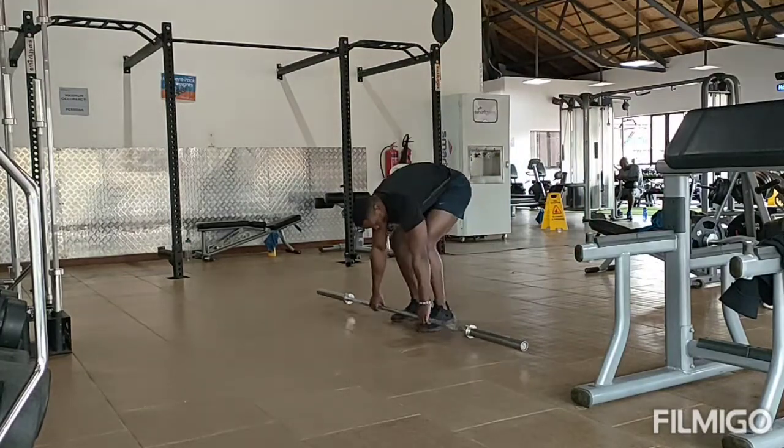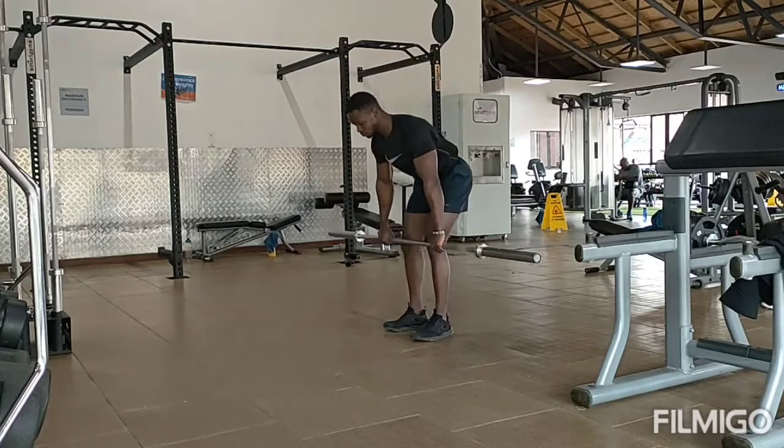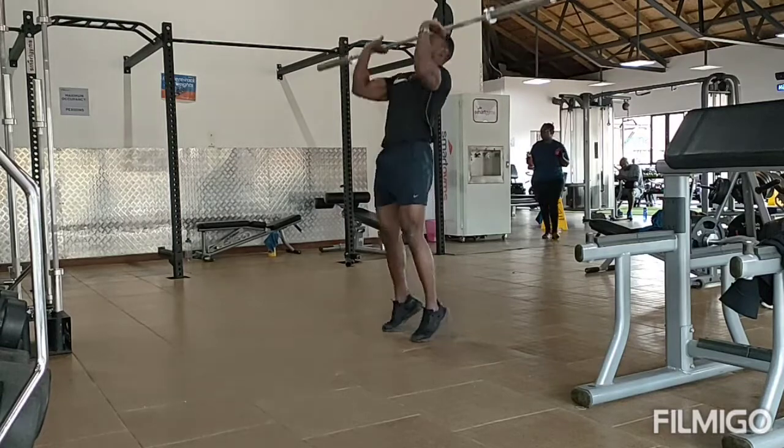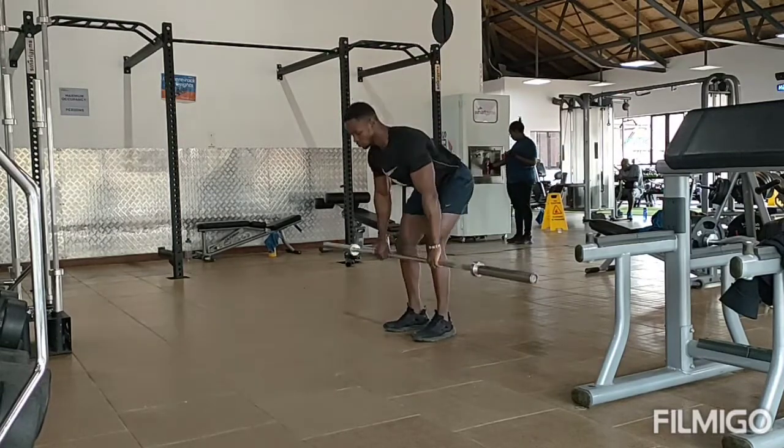What's going on everyone, so today I'm about to demonstrate how to do a clean and jerk. Go to a deadlift position, take the bar to your shoulder, then over your head, and repeat the same action over and over again without distorting your form and technique.